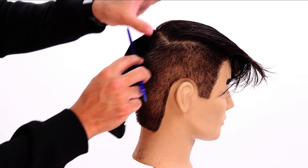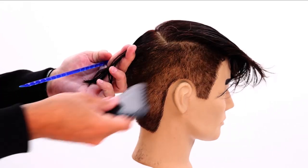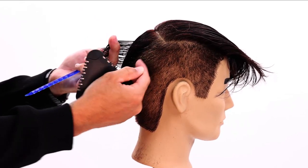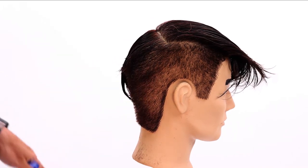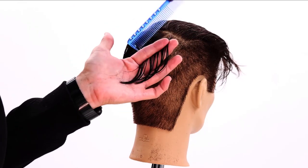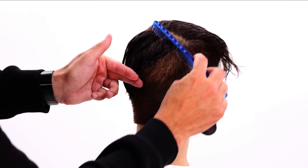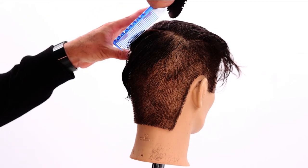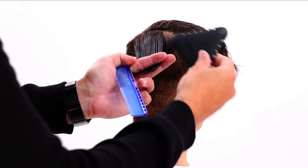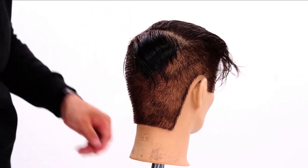I take a diagonal back parting, hold it in my hand, and glide the tri-razor right through. I can see the length underneath and match up to that, cutting it nice and short. Then I take another diagonal back parting, bring it over to the previous section, and glide through again. This starts to build up a little bit of weight going diagonal back. Then we do the same thing on the opposite side.